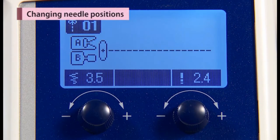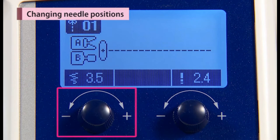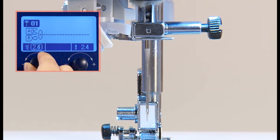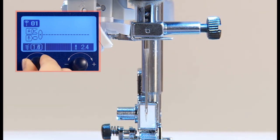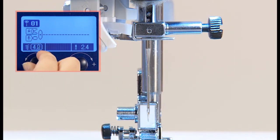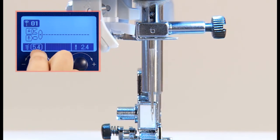It is possible to change the needle position with the zigzag width adjusting dial. Turning to the left, the needle moves to the left. Turning to the right, the needle moves to the right.